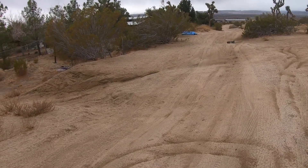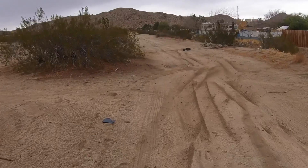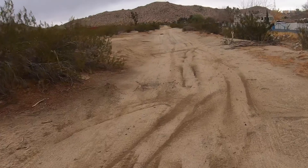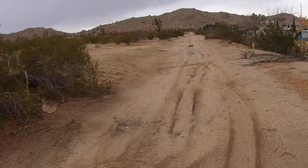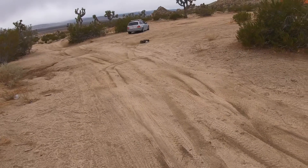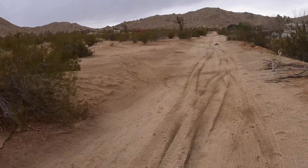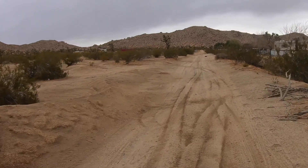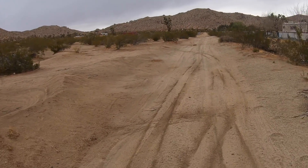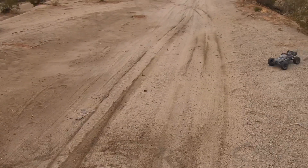These are on 6S even though this has got an 8S system in it. I'm running it on 6S because it truly feels fast enough on 6S. The diff is still a little tight - it kicks out to the right. But as you can see, less dust out here in the sandy conditions.